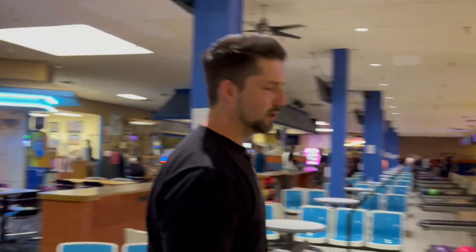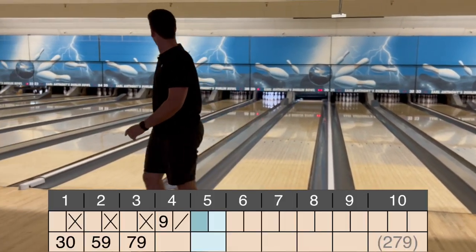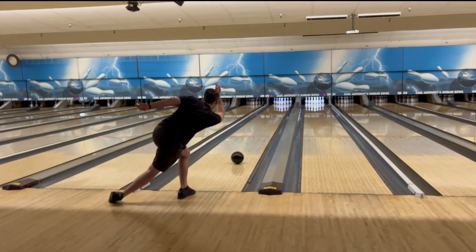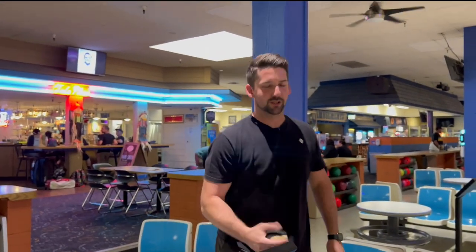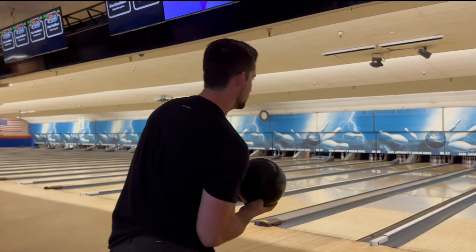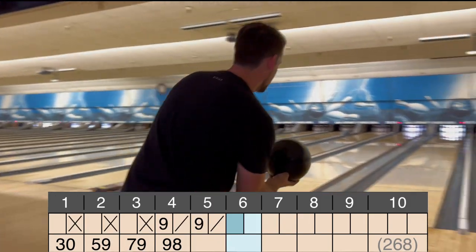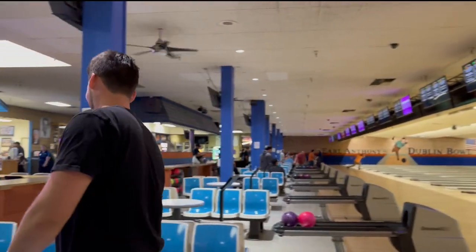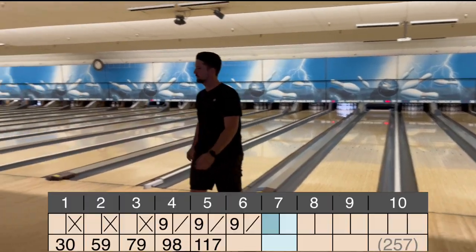Dang it. Really wanted to shoot 300. It's a spare. Didn't hook. I think the problem is I'm trying to throw it too much like it's a reactive ball. That was so good. I'll take it.